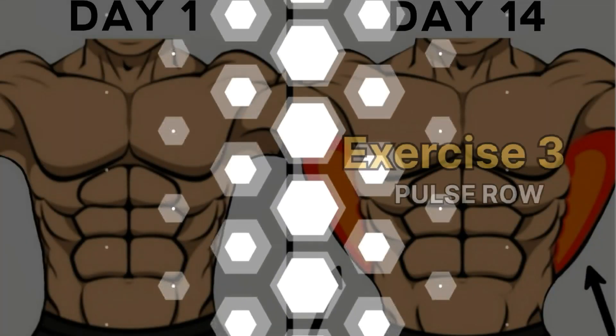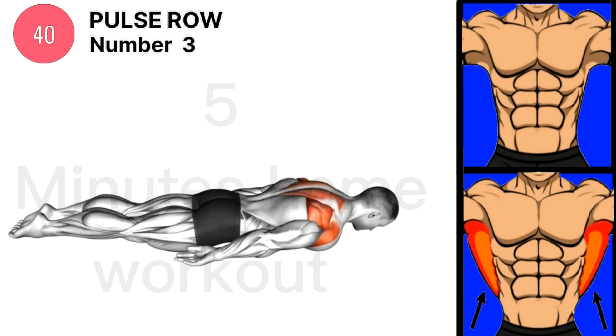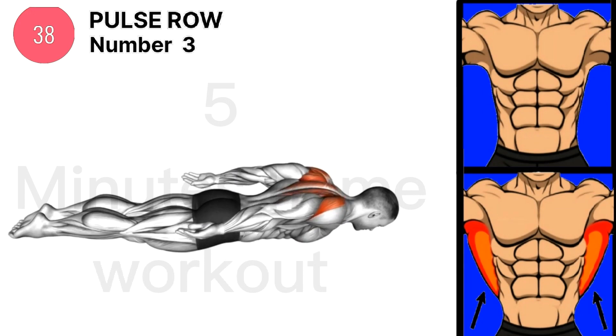Exercise 3 is Pulse Rows. Complete 150 or 250 pulse rows a day.